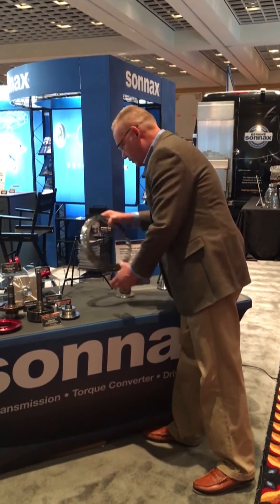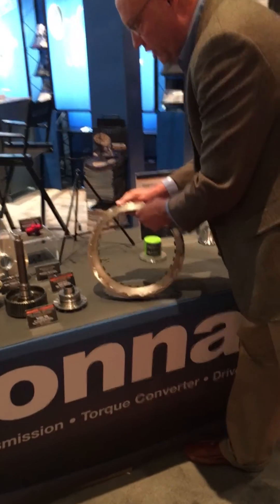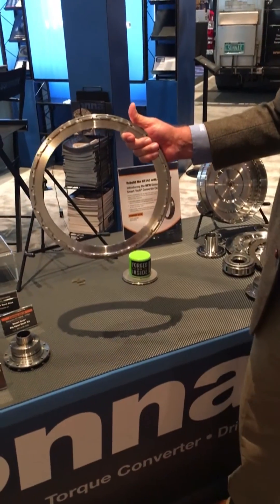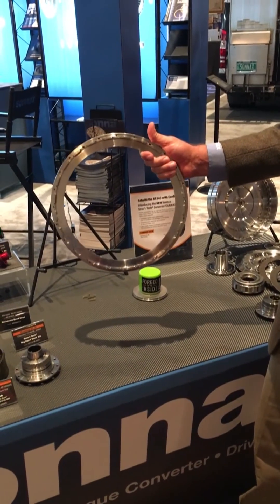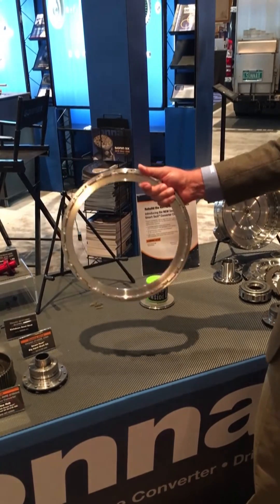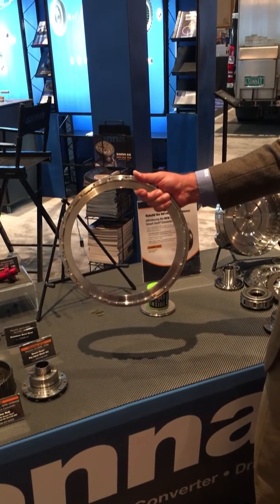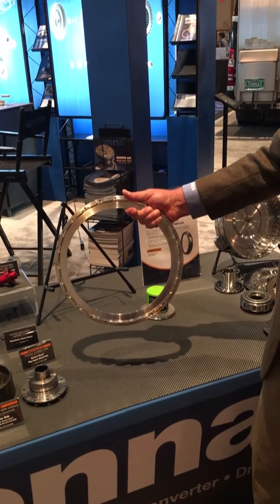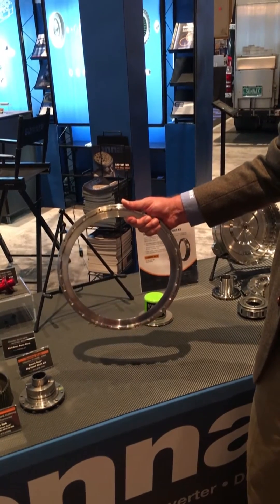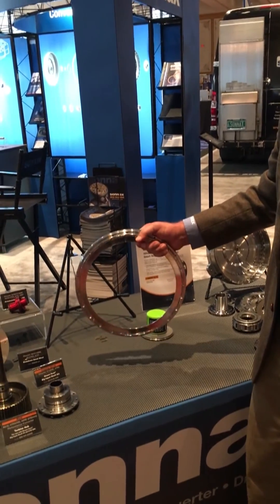The kit comes with three main pieces as well as a pack of six release springs. We have a forged backing plate. The clutch reaction surface in this converter is not the front cover — it's this piece here, and this is the key piece. So the kit does not include a forged cover, but it includes this forged component that ends up on the inside of the converter that you can't see once it's all together. It's much beefier than the OE piece that you discard.